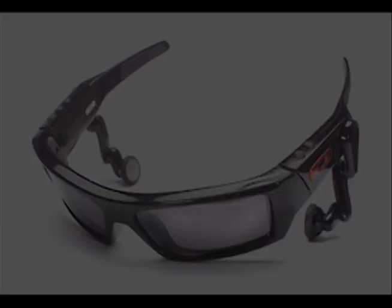I can look super cool and listen to music. Again, that's 4 easy payments of $49.99. Call 1-800-Oakley-1. Call them!